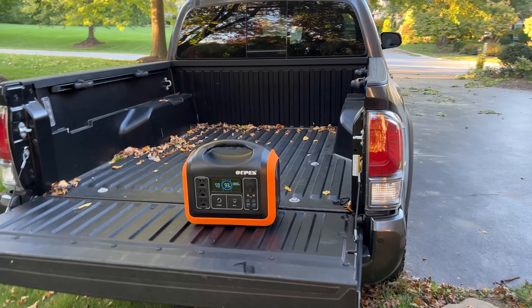Before we talk about performance, let's go over the specs and main features. This particular unit is a 1200 watt sustained power station that surges at around 3600 watt. The station has a 992 watt-hour LiFePO4 battery. It features an ergonomic handle for portability. The Oupes power station has dimensions of 13 inches by 8.7 inches by 11.4 inches and weighs just 31 pounds.